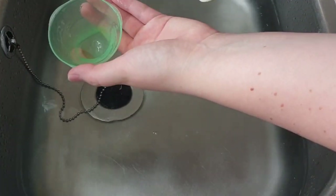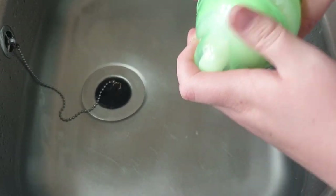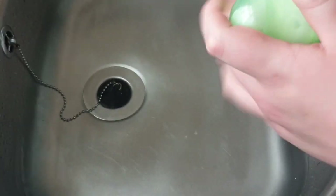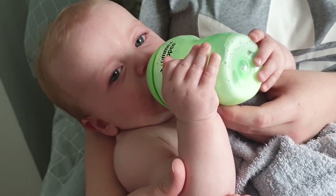Always test the milk on your wrist, as this is a really sensitive part of your body so you'll know it's the right temperature. If you're ever unsure, double check and leave it in for longer rather than taking it out too early. And that's it — all done! If you liked this video please give me a like, comment, and subscribe.